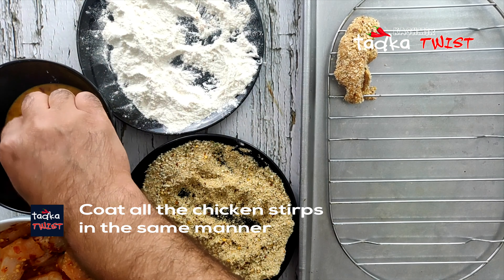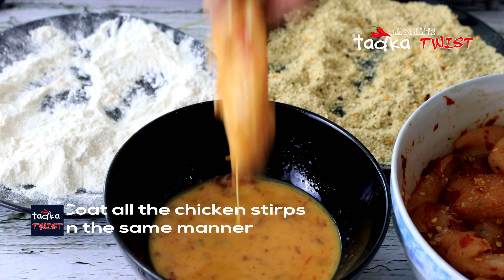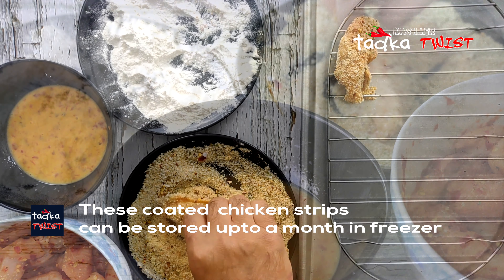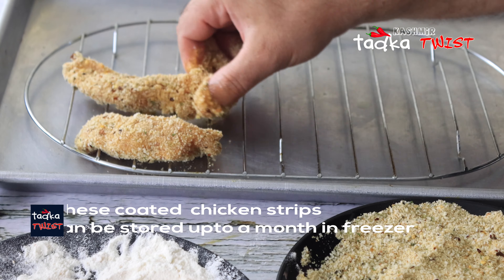Here we have a baking tray with a rack on it. We will place the coated chicken tenders on it. These coated chicken tenders can also be stored in the freezer. And when you are ready, you can bake them. If you want to fry them, you can fry them, but because we have a healthy version, we will bake them.